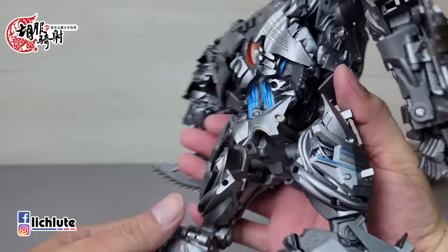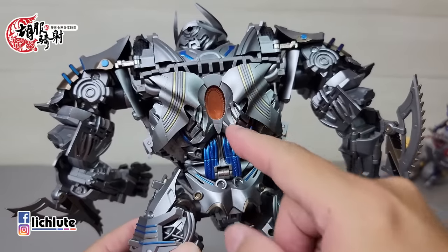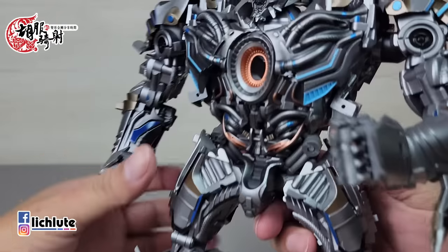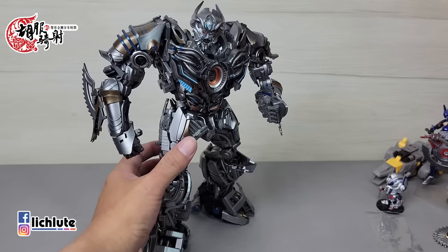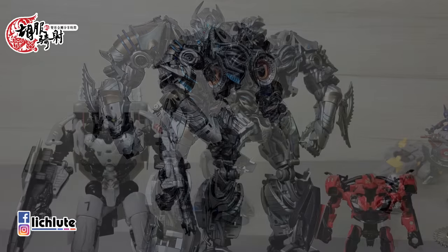其实我觉得也没有啊，应该也是战斗了一阵子的。后面的手刀在人形状态下好像找不到收纳的地方，应该是没法收纳。这个人形的话，即使你不变形，它的战姿也几乎近乎完美——我不得不说至少应该给90分的高分了。